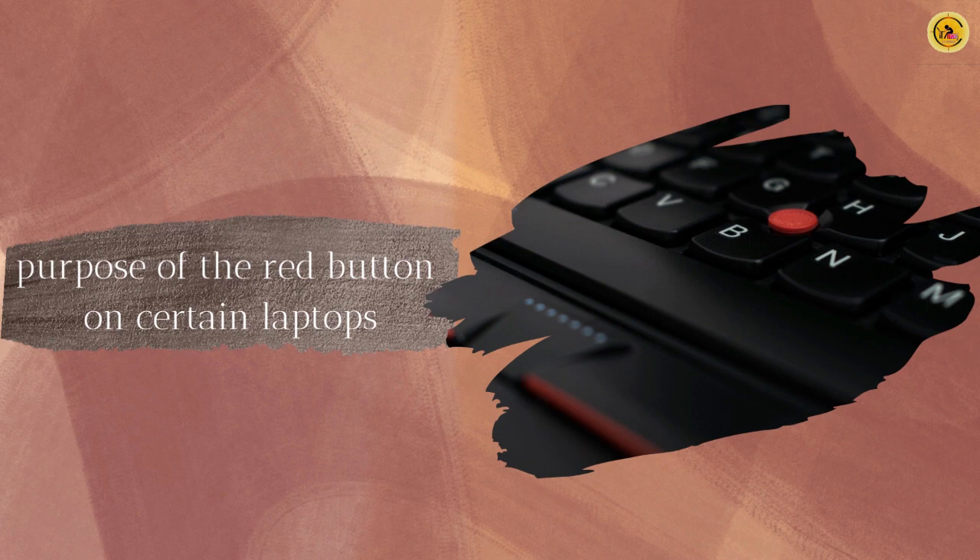Ted Selker and Joe Rutledge approached IBM in 1992 with a concept: a unique button placed in the middle of a laptop keyboard. The idea was successfully implemented by Richard Sapir, an influential industrial designer of the 20th century. This button, known as TrackPoint, is red in color and was first introduced in the IBM ThinkPad 700C.